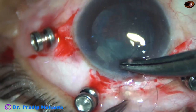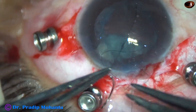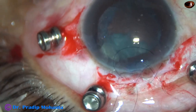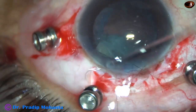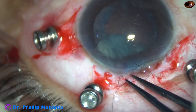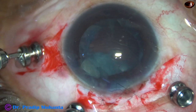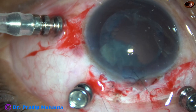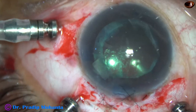Why do I need to do this? Because I need a closed chamber. I am going to use an irrigating contact lens over the cornea to see the retina and lens matter. So the main wound is closed, and I put the irrigation on and start vitrectomy.